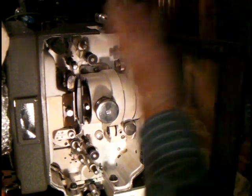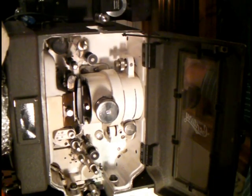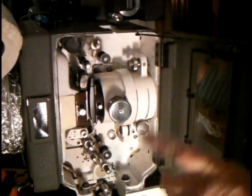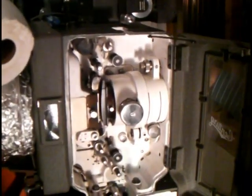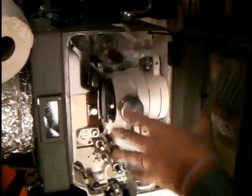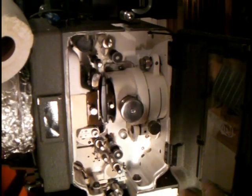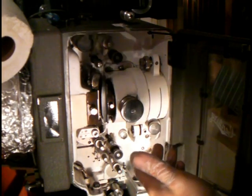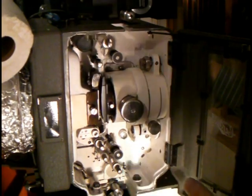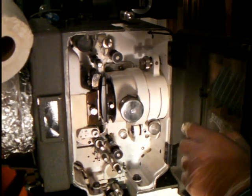That concludes this portion of the cleaning tutorial. Thanks for watching everybody. Next will be the lamp house — that big unit over here — where we'll pull off some side covers and clean all of that up. You've just watched me clean it, oil it, and put everything back together, and I showed you how all the inner workings work — the tension, the lens. More to come when we actually thread the projector, but that will be in a later part.